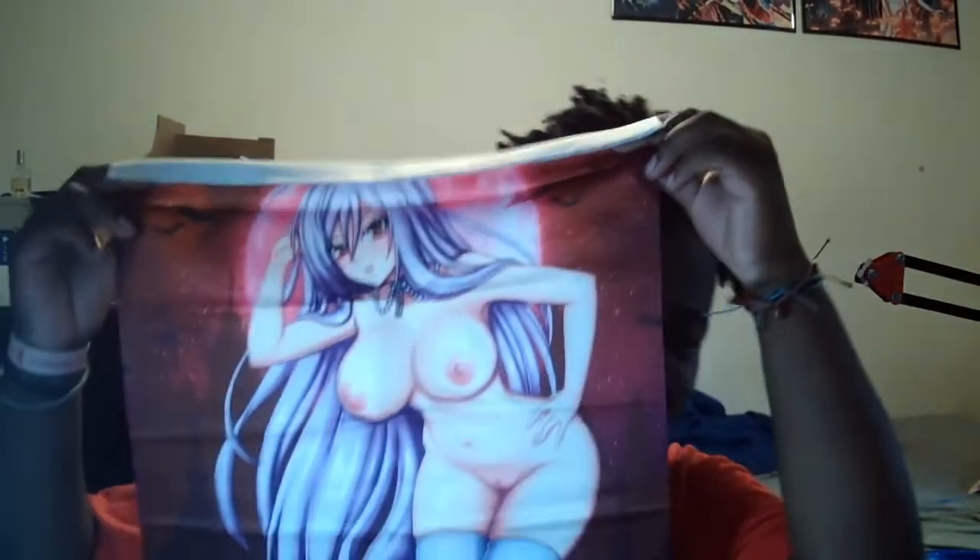Mocha from Rosario Vampire — here we go, burn your eyes chat! I'm not trying to get copyright struck. This is the first one where they actually put the design at the bottom, so I'm probably gonna blur it out — probably, probably not, who knows.